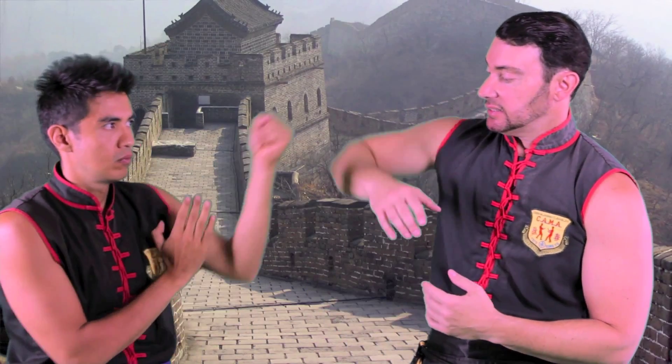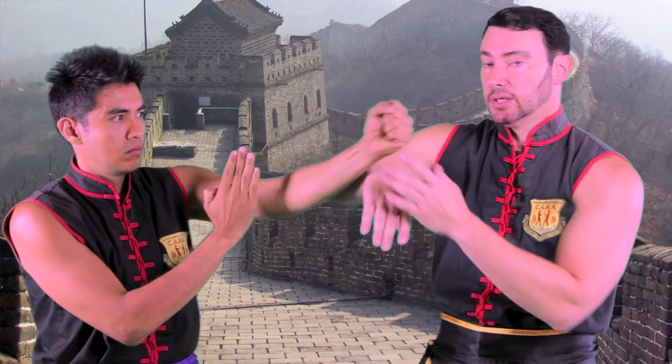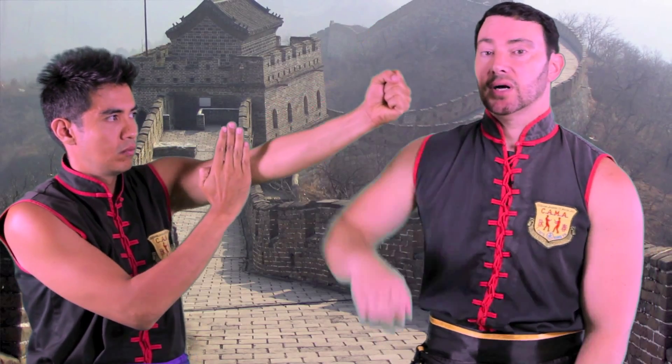The most common mistake people make when they learn Bong Sao is they turn and they come over with the elbow, which is wrong, or they do it almost like a karate block.